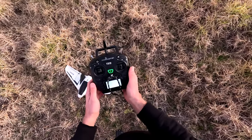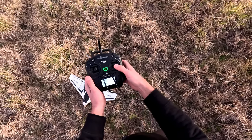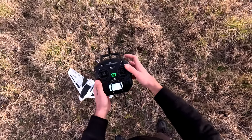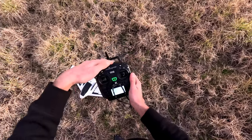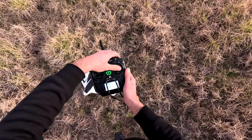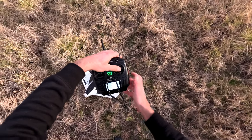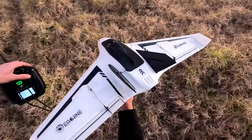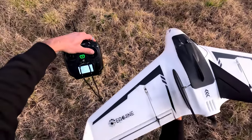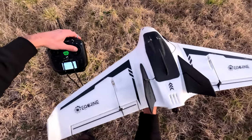Second method does not need running, but needs two hands. The idea here is to counteract the nose-down tendency by pitching the plane up. I would grab the controller with one hand, pushing the pitch stick down like that. Then I would throttle up and throw the plane with the other hand.